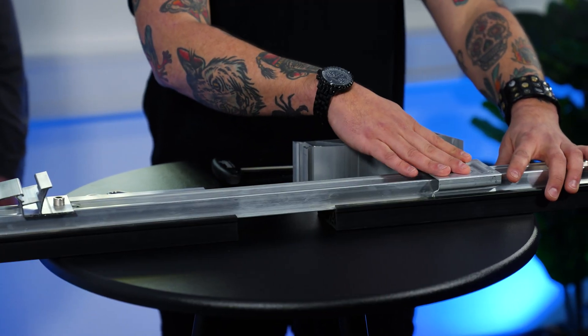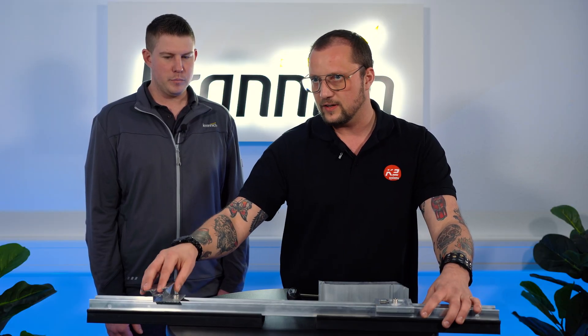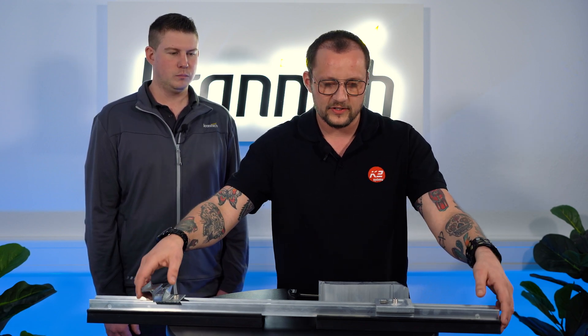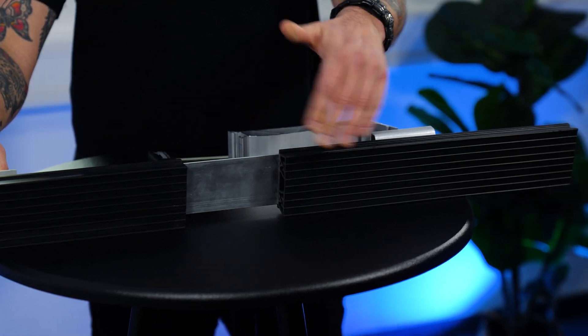In the pre-assembled version you have a mid-plate here, and we call it SD — it's a little foot on the other side. It's in the right dimension for your PV system. And down here you have the Mat S — it's a full EPDM to protect your skin on the roof.